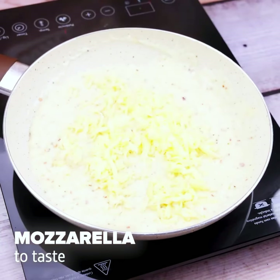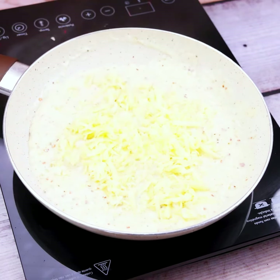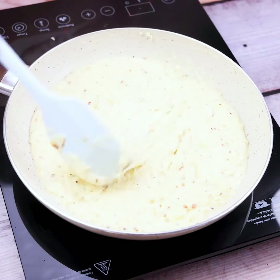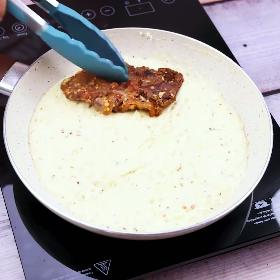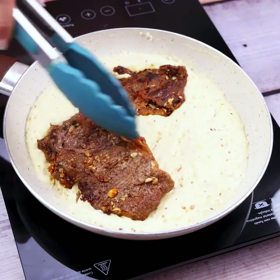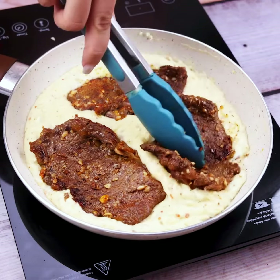Once you are at this point, we will finish adding mozzarella to the mixture, bringing the flavor — that will be the differential of this recipe. Now let's put the meat back in the pot. I am sure you have never tasted a recipe like this, and it will become routine in your home.